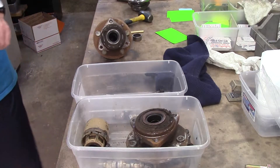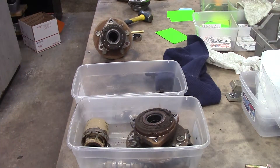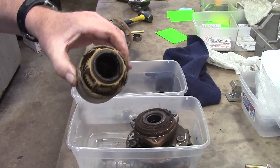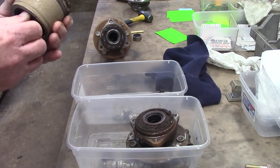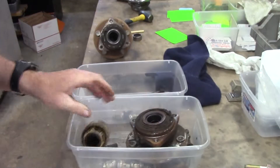God bless you. God bless America. Simple little maintenance. Bye. Nope — she don't work no more.